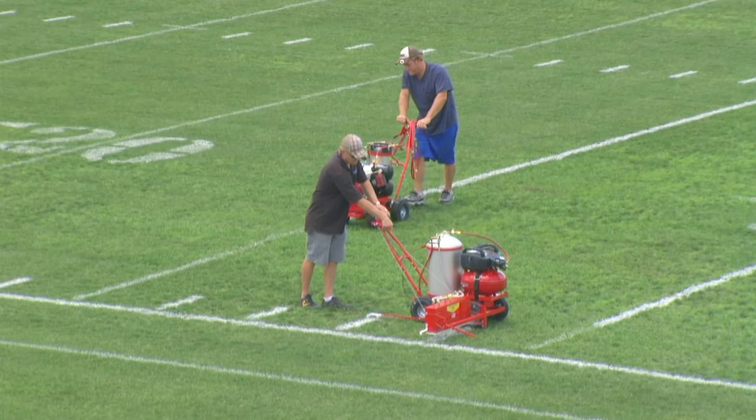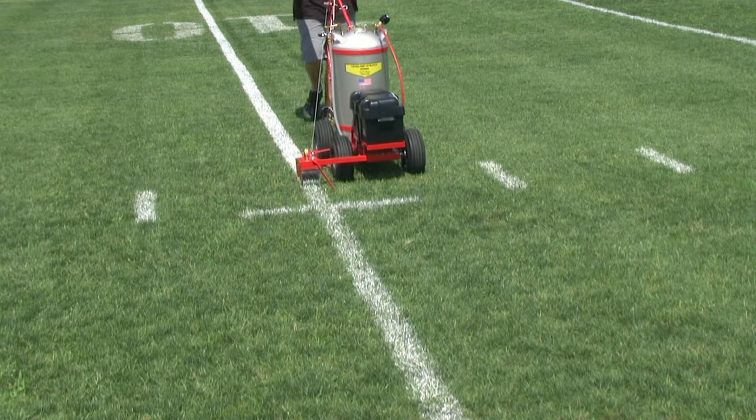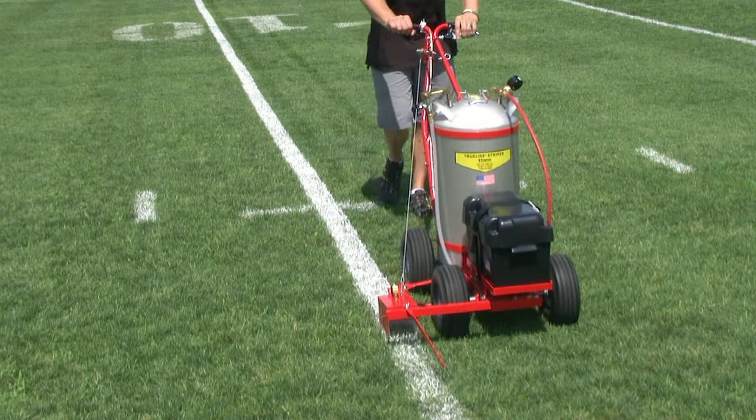Since 1964, Trusco Manufacturing Company has kept one focus: to design and manufacture quality striping equipment so anyone can do a professional job. All TrueLine stripers are easy to use, made in America, and built to last a lifetime.